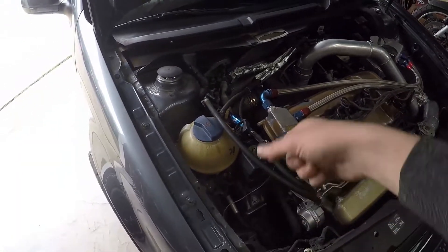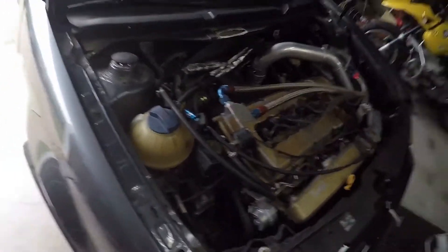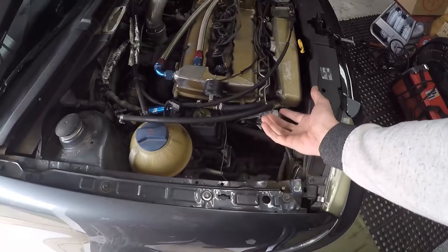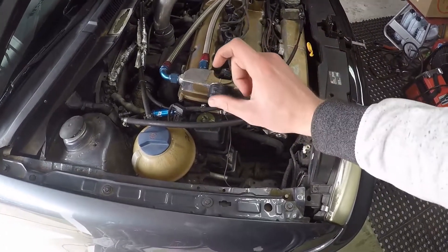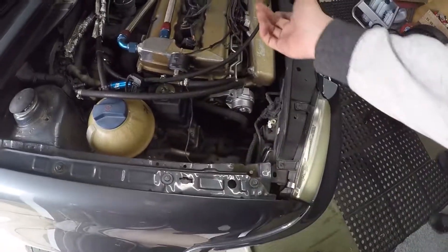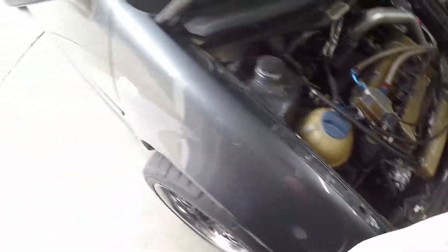There's a double whammy here: the oil pan is actually in the way of the bolt coming out. So what I'm going to have to do is unbolt the top motor mount and lift up the motor just a little bit — about an inch and a half to two inches of clearance that I need to be able to get that bolt out.